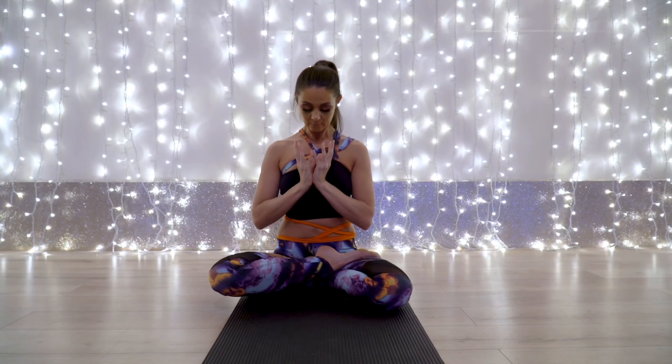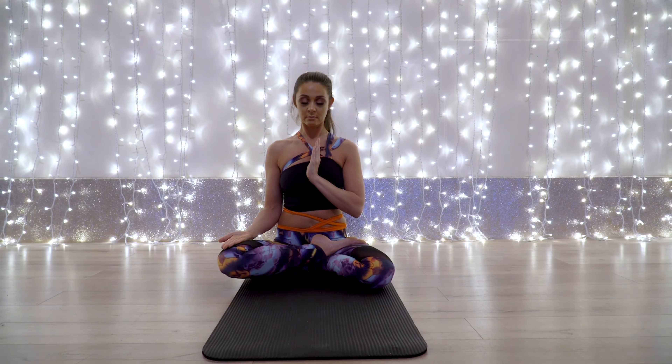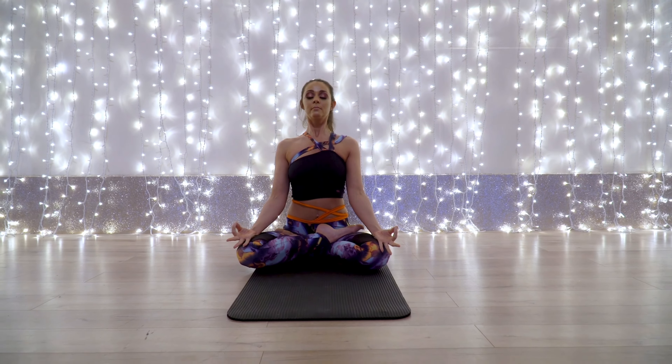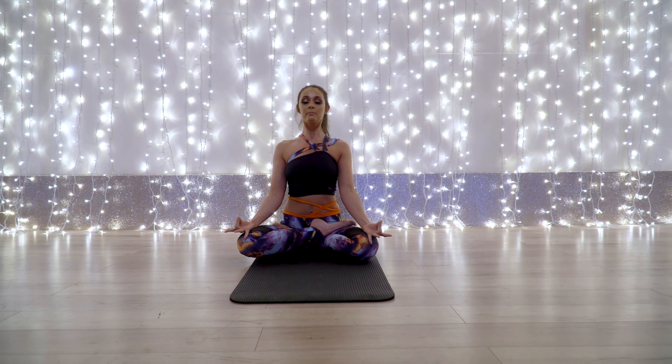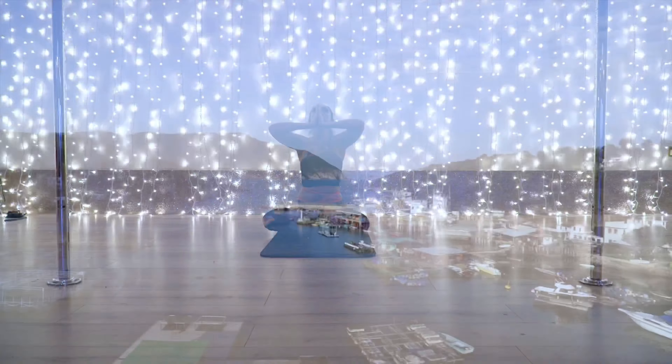Namaste. I bow to the divine in you. Juxtaposing mudra, pranayama and asana — integrating body, breath and mind.